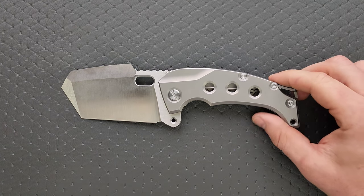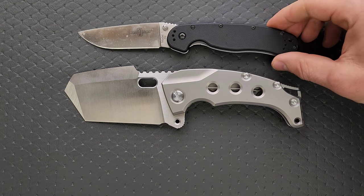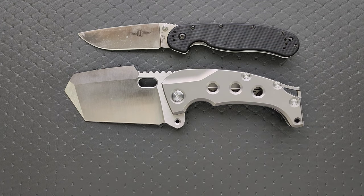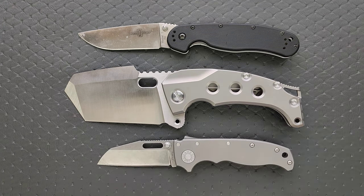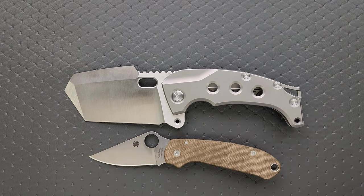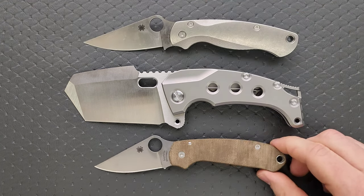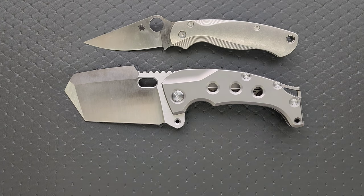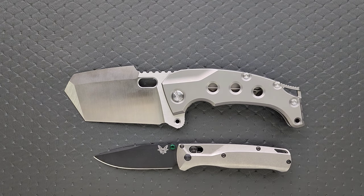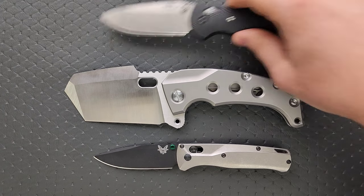Big knife. Let's do some regular size comparisons against some regular knives — up against the Ontario Rat Model 1 and the Ontario Rat Model 2. We'll kind of speed through these: the Demco AD 20.5, Spyderco PM2, and the Spyderco Para 3. And then for absolutely no one, we'll do it up against the Benchmade Bugout and the Benchmade Griptilian, or in this case, the Ritter Hogue.